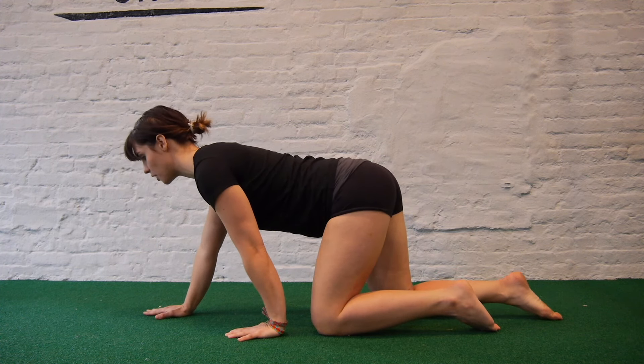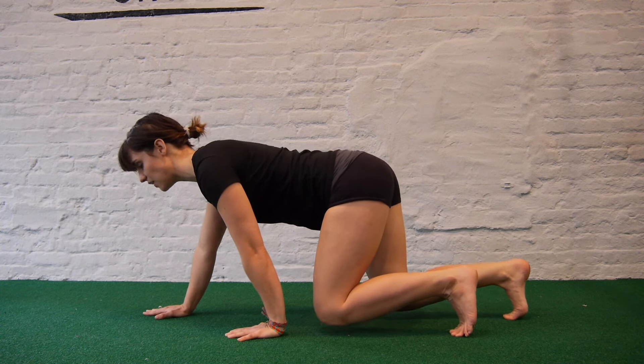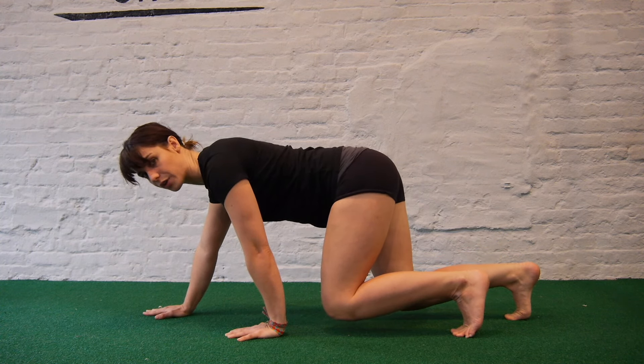Then looking forward, you're going to tuck the toes and elevate the knees so that the shins are just hovering above the ground.